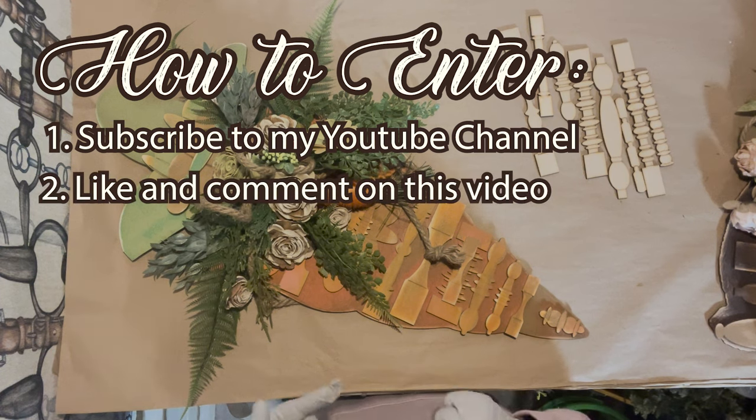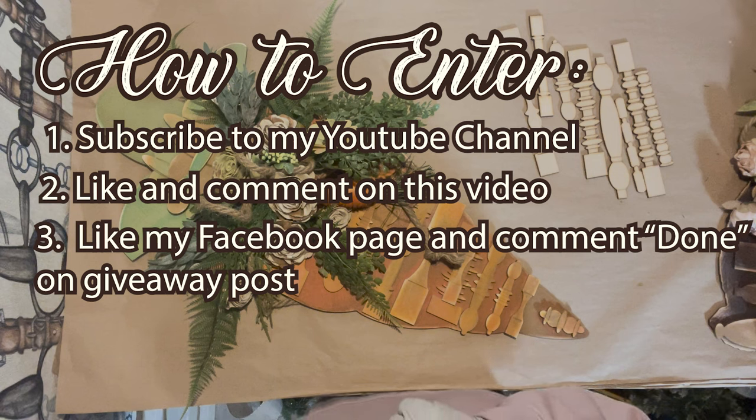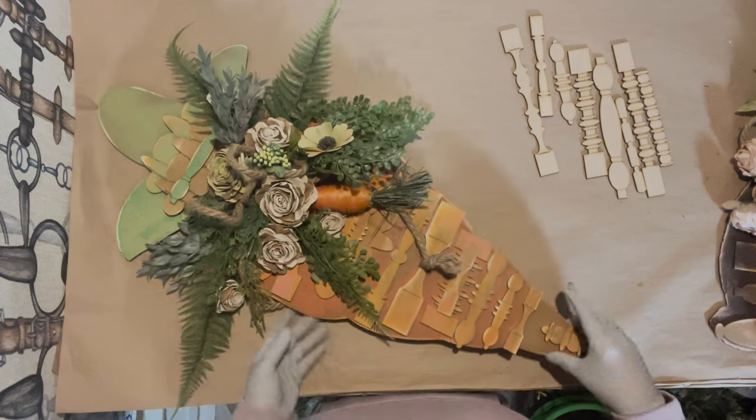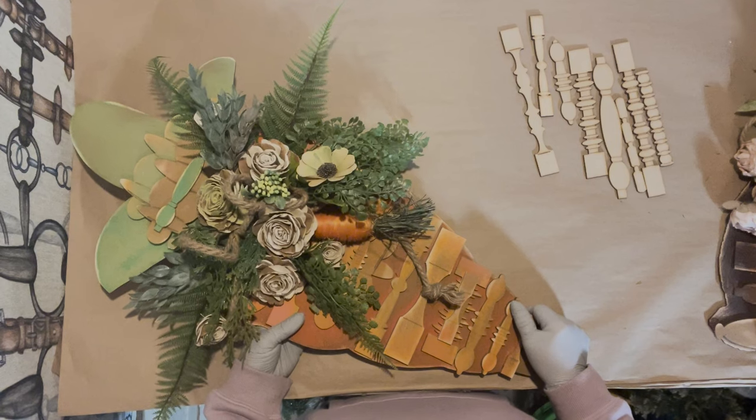In the description below I'm going to have my Facebook page linked. Click on that link, go to my Facebook page, and on the giveaway post comment the words 'done.' Also make sure you like my Facebook page so that when I pick the winner on January 30th you will be notified.